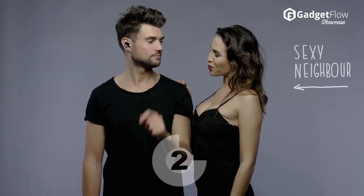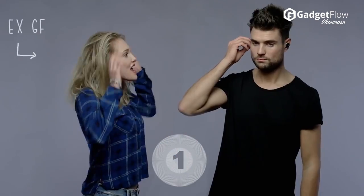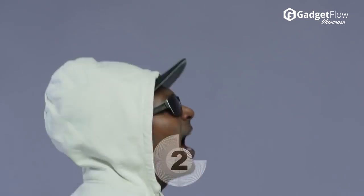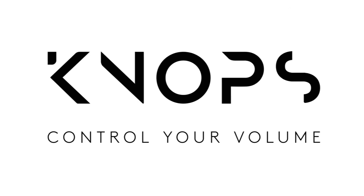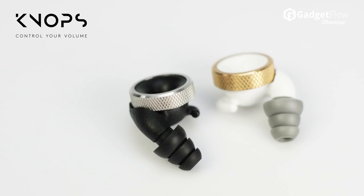You can adjust the amount of real-world noise that filters through your in-ear audio. Choose a low filter setting when you're out running so you can be aware of your surroundings, or choose a high filter setting when you're in a quiet room and want to enjoy all the nuances of a new song you just discovered.